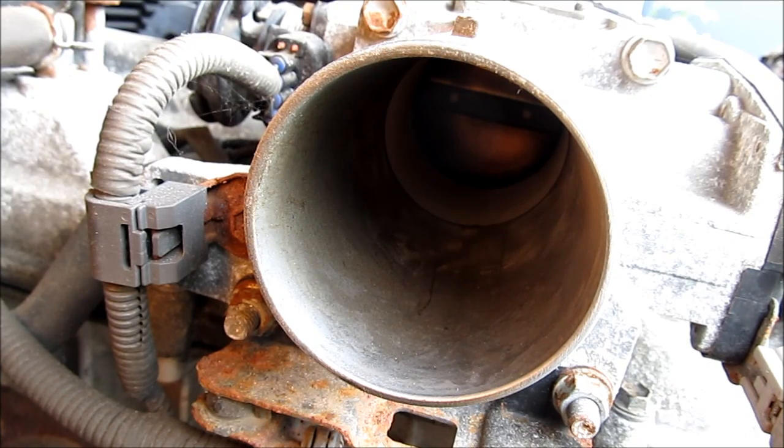Here we've got the throttle body. It's basically a butterfly valve that controls the airflow into the engine. As you can see there's a little bit of carbon build-up around it — we're going to clean that up.